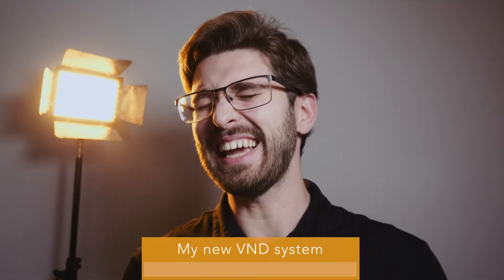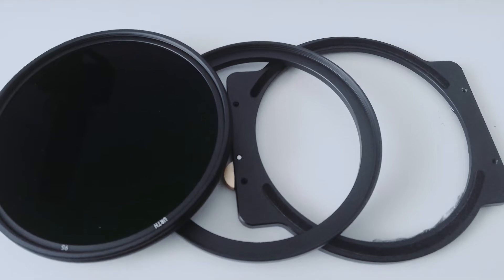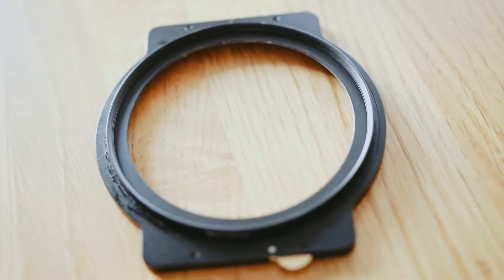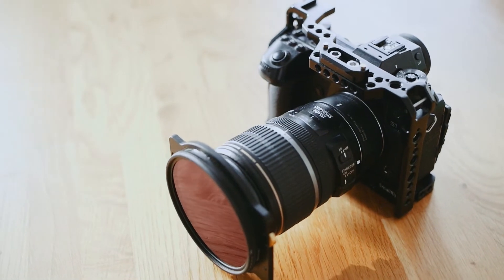With my latest iteration I'm super proud and happy. I used a big 95mm variable ND and a step-up ring from 86 to 95mm. I removed the thread on the 86mm side and sanded it down to make it smooth. I also removed the filter holders from the filter holder system and glued it on with super glue. I also had to glue a tiny piece of rubber inside the frame to make sure it doesn't rotate when I want to change the variable ND. Now the system fits super tight on the lens — there is no movement at all. It looks pretty slick and professional, and it's still super fast.